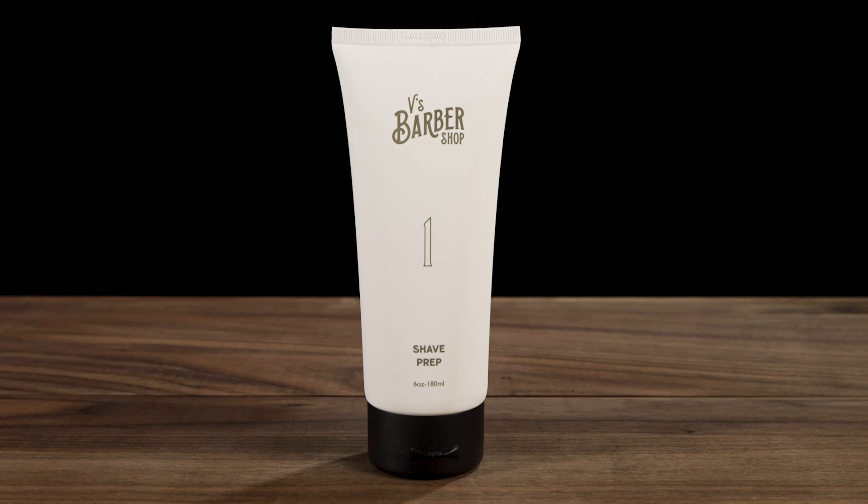Hi, this is Isaac Joel with V's Barbershop, and today I want to talk about our V's Number One Shave Prep. It's the first step to a great shave. V's Shave Prep was specifically formulated to prepare the face for a close shave by actually lifting the whiskers. This allows the blade to capture the whisker at the right point, leaving you with the smoothest shave possible.